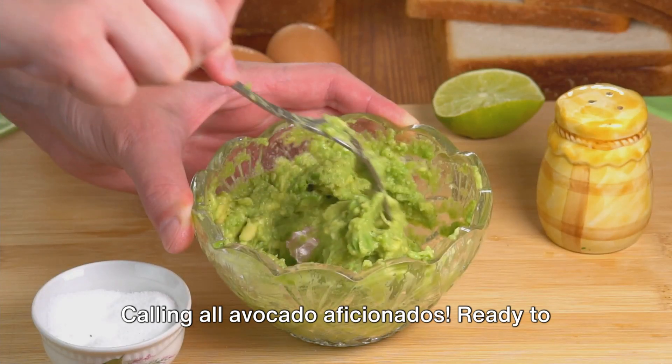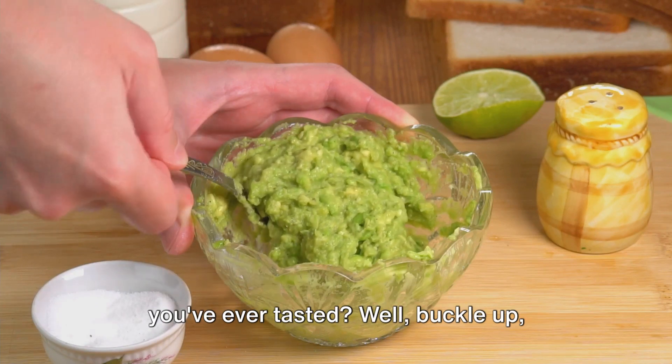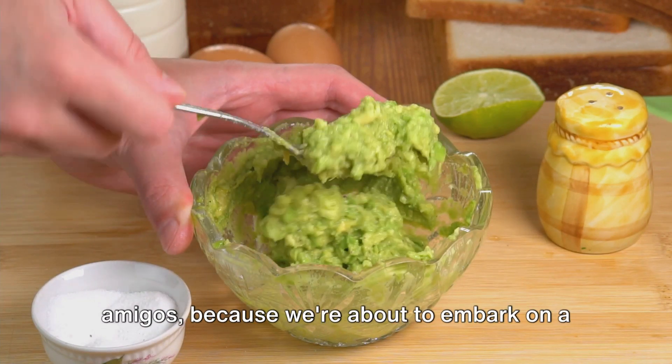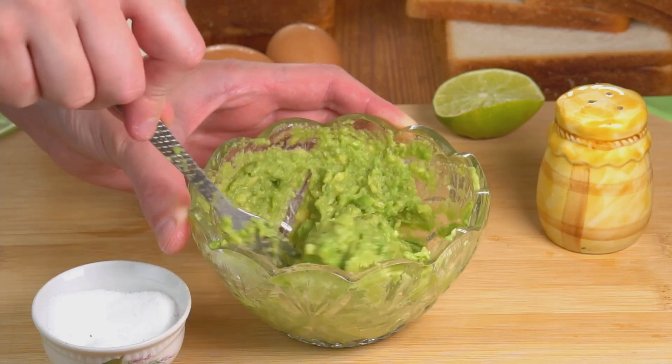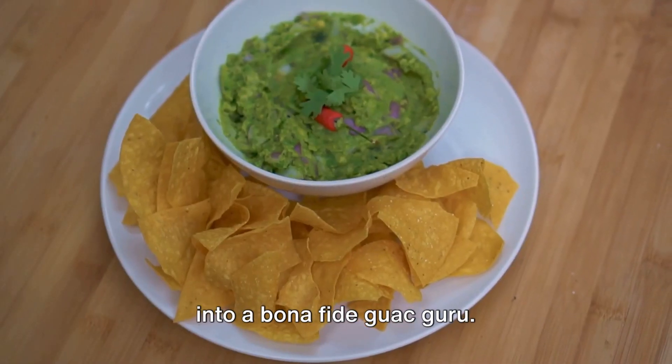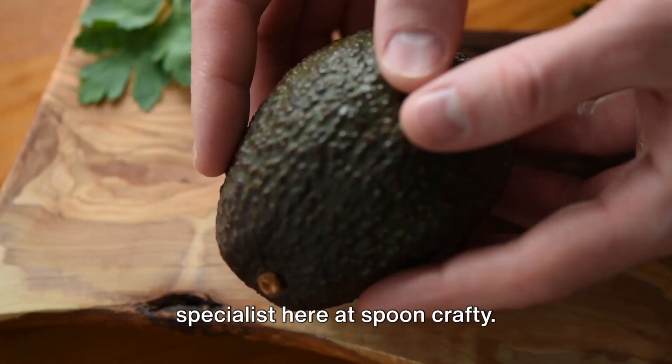Calling all avocado aficionados. Ready to whip up the creamiest, dreamiest guacamole you've ever tasted? Well, buckle up, amigos, because we're about to embark on a five-minute masterclass that will turn you into a bona fide guac guru. Hello, I'm Chris, your culinary specialist here at Spooncrafty.